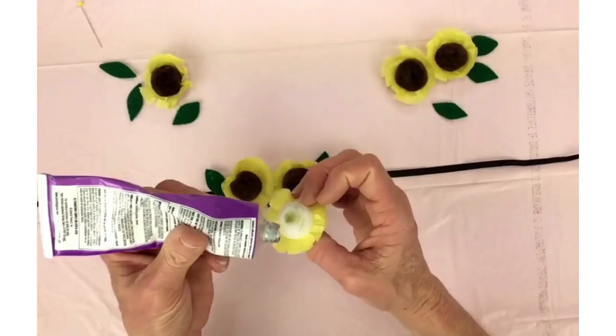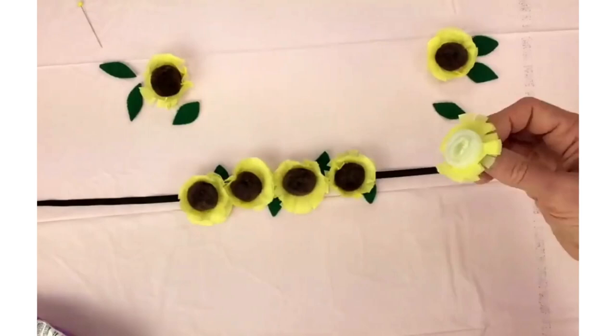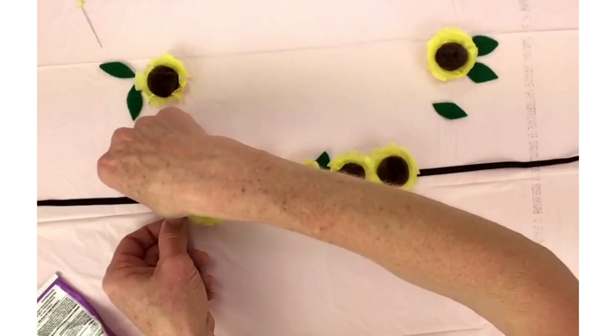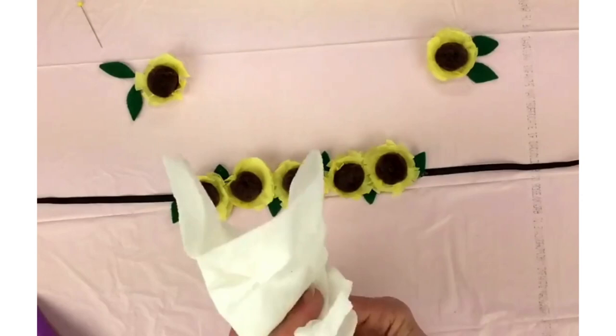Time for two more flowers. My little girl is all grown up, or this would be a very fun thing to be making her to wear — I think she would have loved it when she was little. Put a little glue on this leaf. Notice how I am making one leaf go up and the next one facing down — it just looks prettier that way, more aesthetically pleasing. Getting a little bit of glue on my hands, time to clean that off.